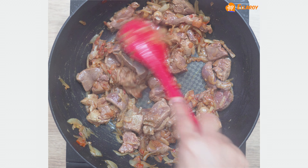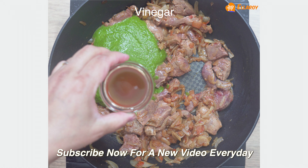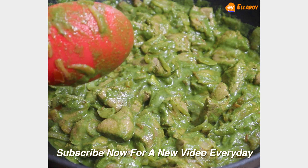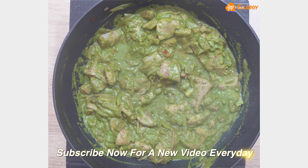Add the ground paste, vinegar, and salt, and mix well. Cook the liver for about 8 to 10 minutes without covering.